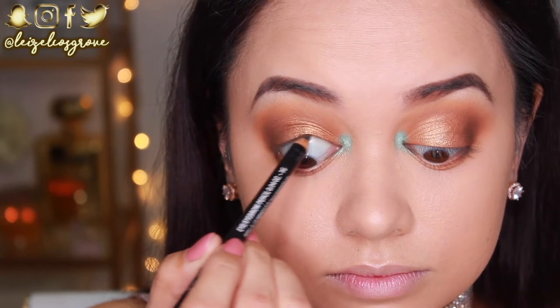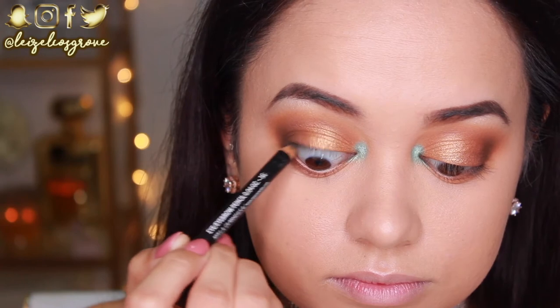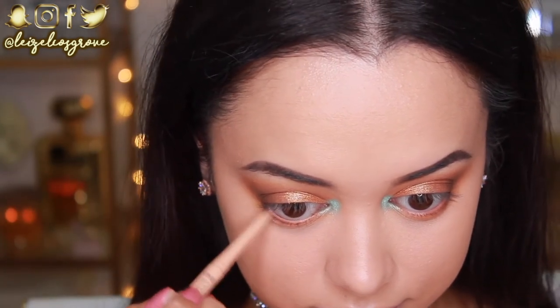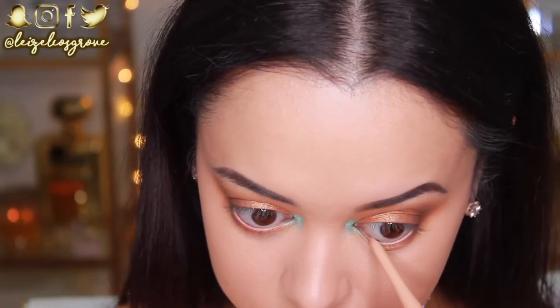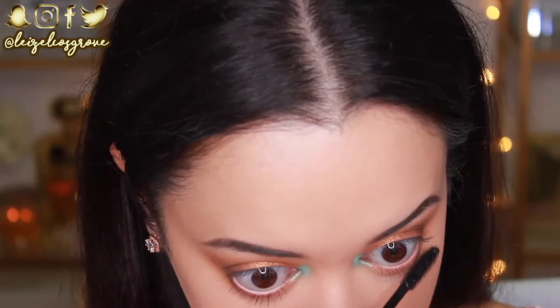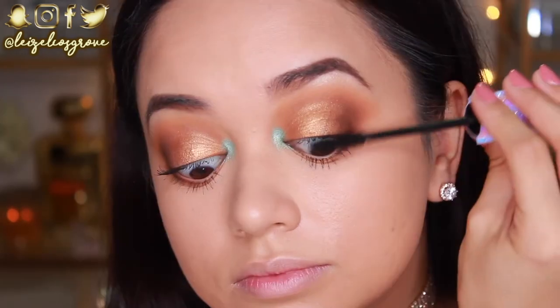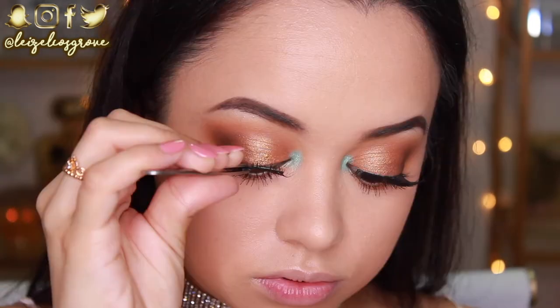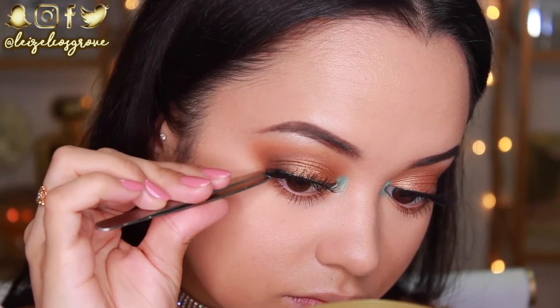Now I'm going to tight line using the NYX plain black pencil liner. For my waterline, I want to keep that area bright, so I'm going in with the Rimmel London Waterproof Eye Definer in the nude shade. I'm giving my lashes a quick coat of mascara — my fancy tampon-looking mascara, as someone in the comments once called it. It's honestly a bomb mascara that I've been using every single day. Then I'm applying lashes — Queen Bees by Cocoa Lashes, which are absolutely my go-to.